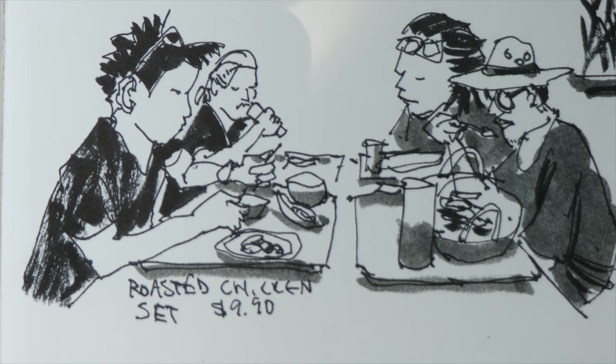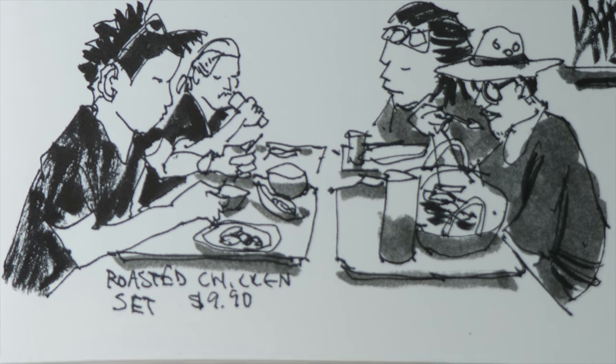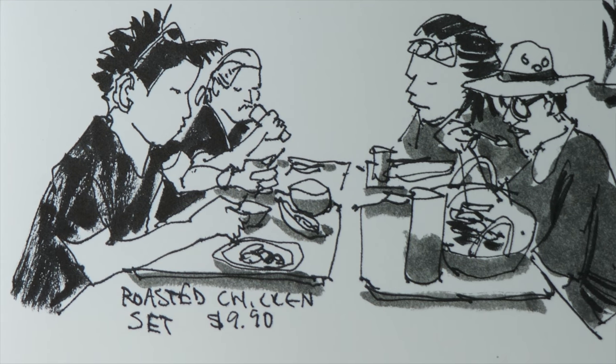I was here a few years ago and I could remember the chicken rice set was $8.90. I was able to remember because I drew the chicken rice set, and now it's $9.90 a few years later.